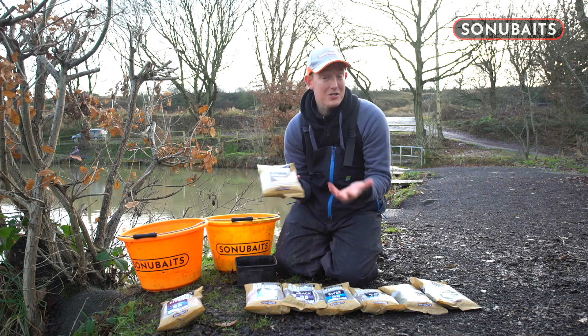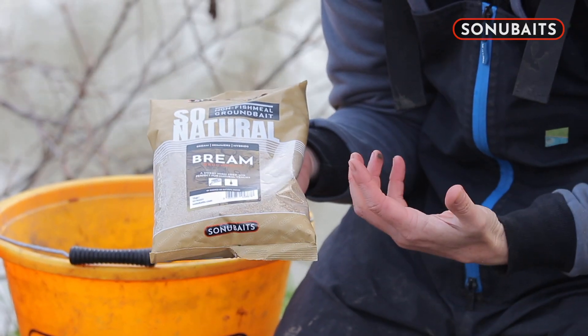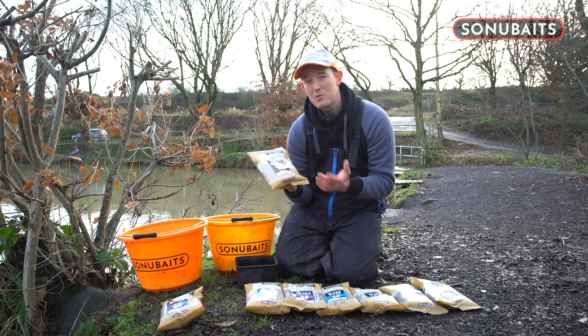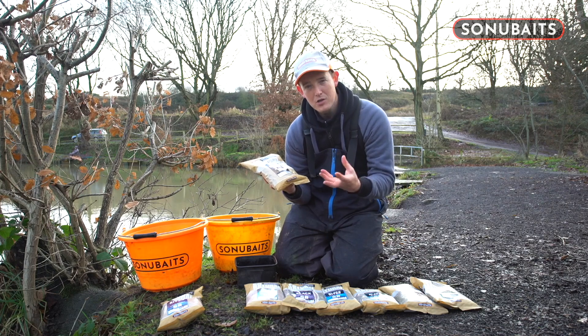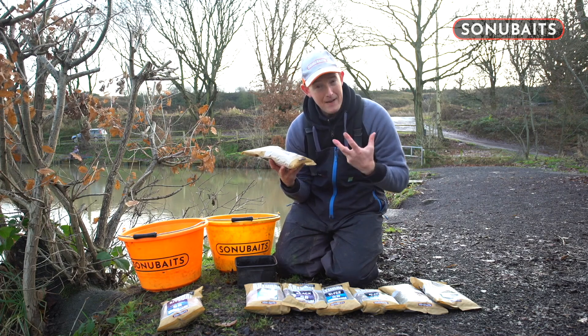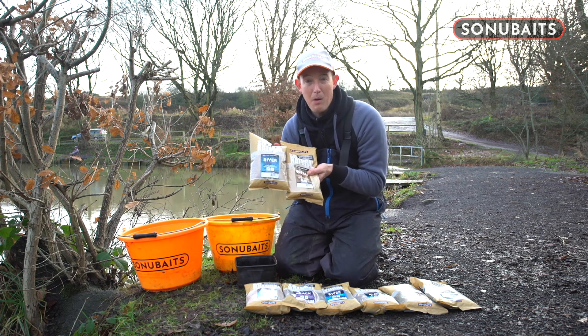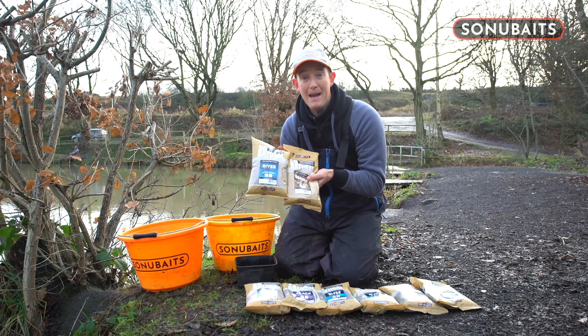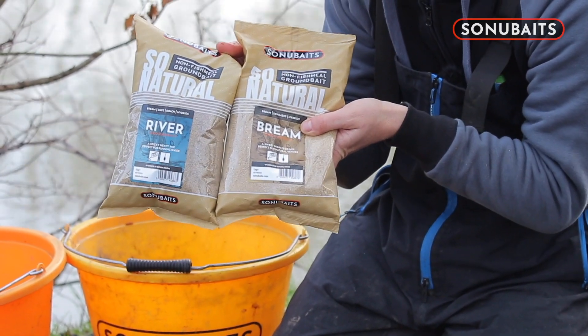That takes us onto the bream groundbait. Now the bream groundbait is designed for bream fishing. There's bread in there, there's crushed cornmeal in there, there's sugars in there again — a very nice mix. It actually becomes quite sticky. When you mix this mix initially it's a nice consistency, and then over time, as the sugars release, the mix becomes really sticky. So if ever I'm going anywhere where I need a nice sticky groundbait — maybe balling it in on a pole or something like that — this is a must-have addition to my mix. River and bream together is probably my perfect big river mix, and when I used to go to places like the Wye and places like that, those two together was always the combination I went for.